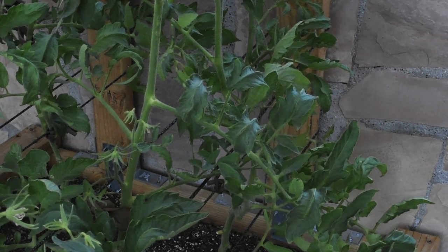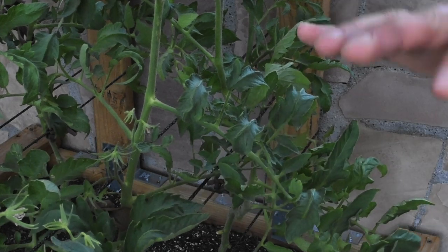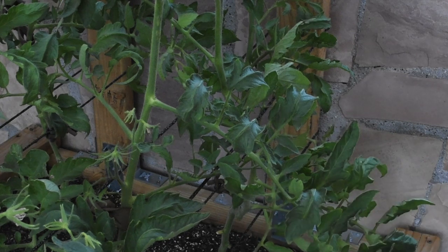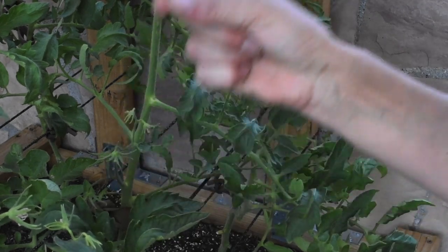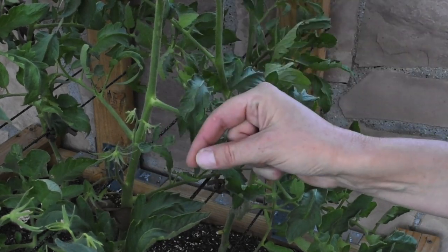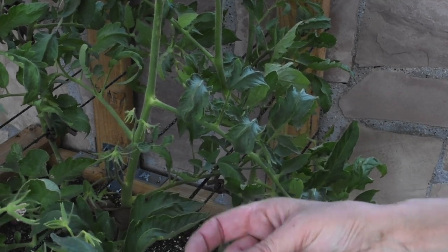It turned out that if you have a mild spring when you plant your tomato plants and they grow like crazy, and then all of a sudden you have really hot weather, what happens is the leaves are perspiring water faster than the roots are actually taking in water. This is a defense mechanism that the tomato plants have.